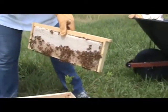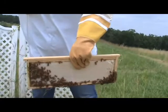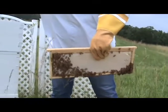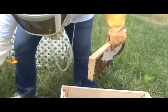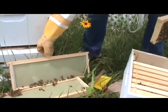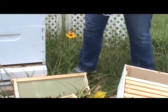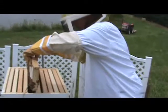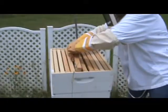We've got one fully capped and the other one is about three-quarters done. Let's just go ahead and let those finish — we'll probably be back at this in about another week. What's amazing is we're doing all this and I don't have any protection on, and nobody's really messing with us, which is kind of wild. That one's going to go back in and let the bees finish up.